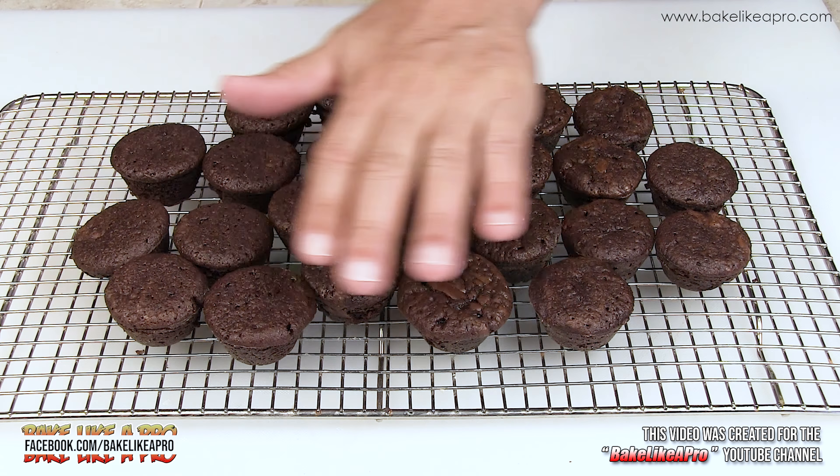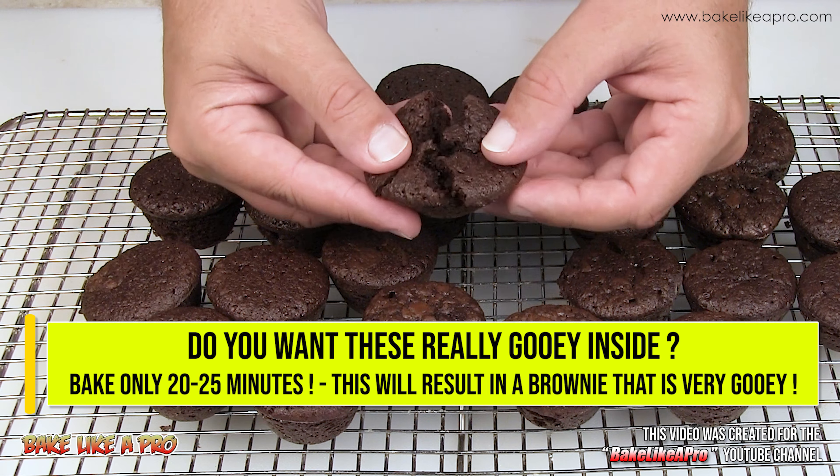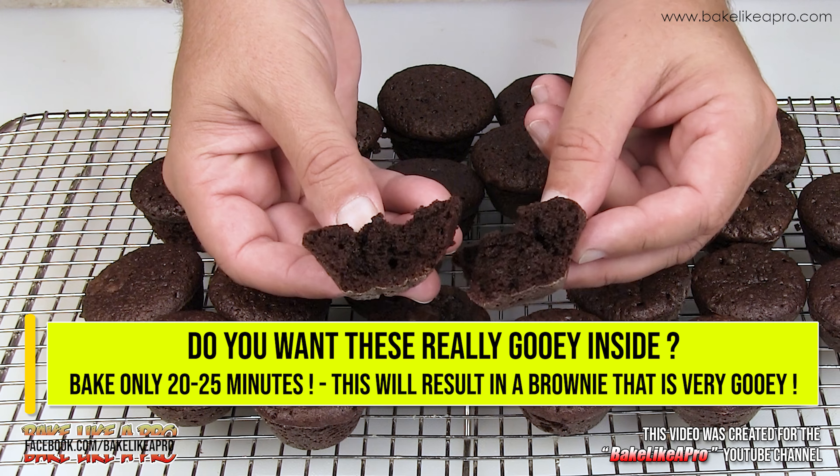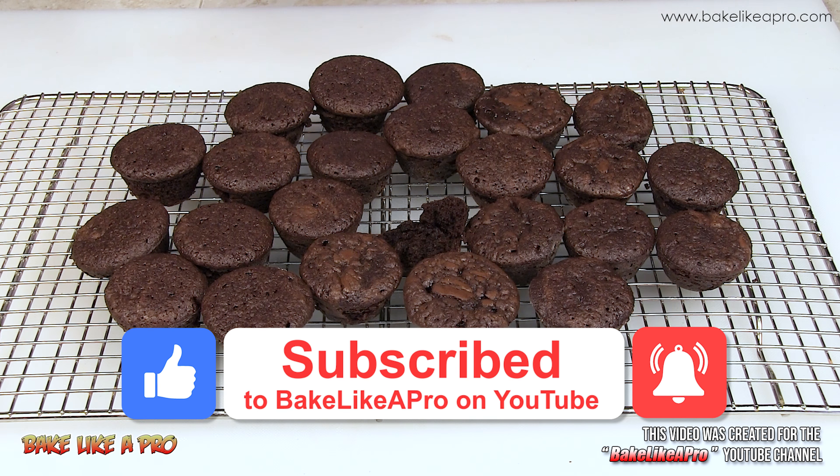I was able to get 24 little two-bite brownies out of that recipe. I'll crack into one — you can see it's nice and squishy, nice and fudgy. Really really dark, that's why I call these ultra chocolate. Let me try one — oh yeah, really good! One thing I forgot to mention: I baked these for exactly 30 minutes in my 300 degree Fahrenheit oven. I really hope you try out this recipe.